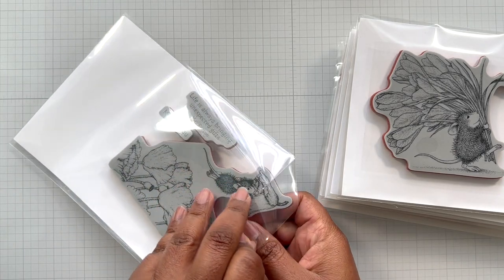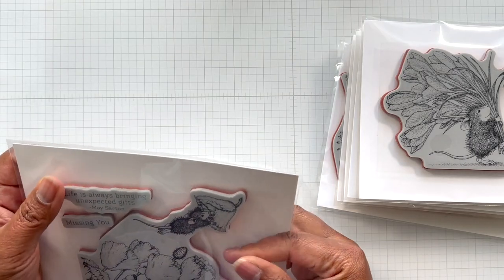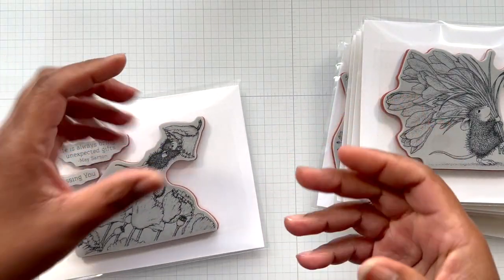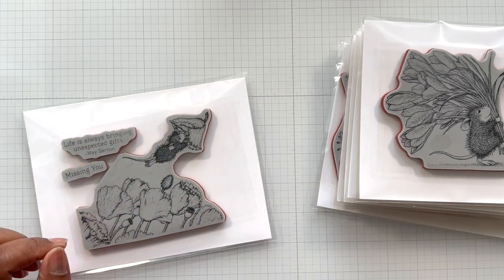If you're using a Misti, you would take out everything - either your grip mat or the black mat that comes with the Misti - and stamp straight on the base of the Misti surface to stamp with a Cling Stamp.